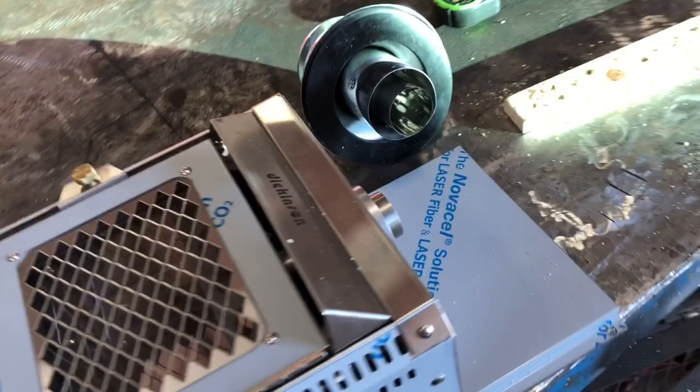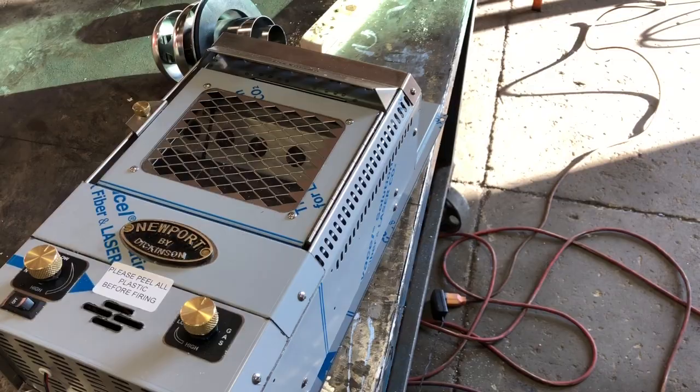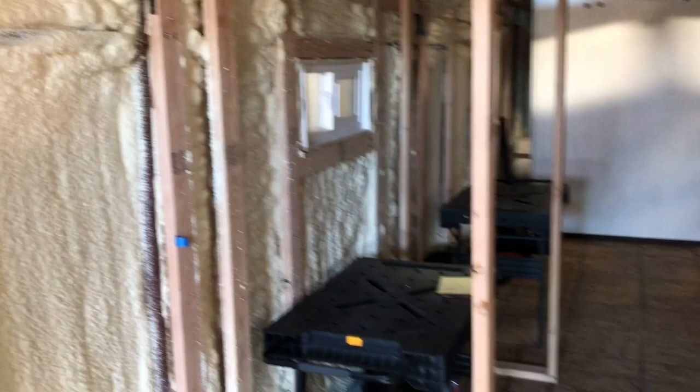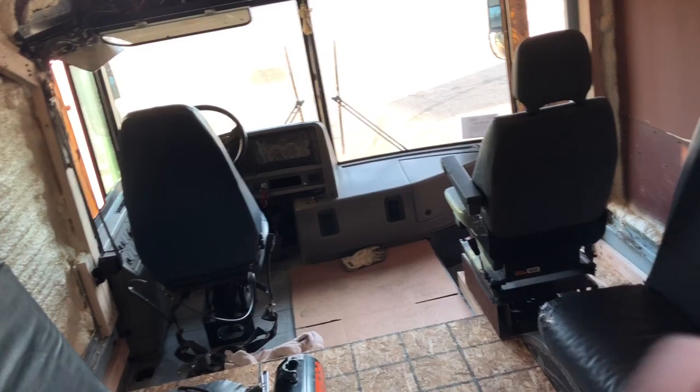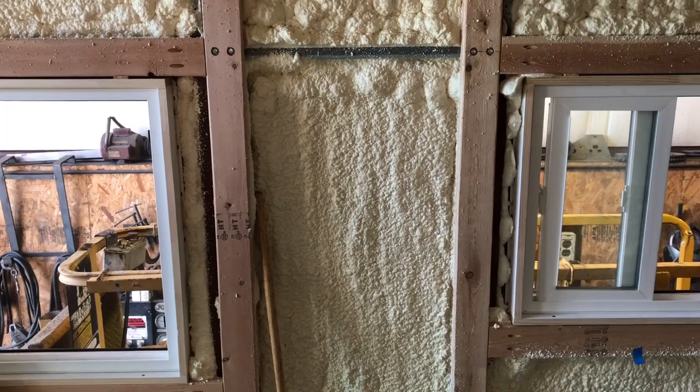So it's pretty efficient. I think with the bus properly insulated this thing might heat the whole thing, but that is yet to be seen. I'm going to try to get this temporarily installed and functioning, and then I'll take it back down when I spray foam again. Basically that's the kitchen area over there and that's the living room area, and that fireplace is going to go right there in between them.